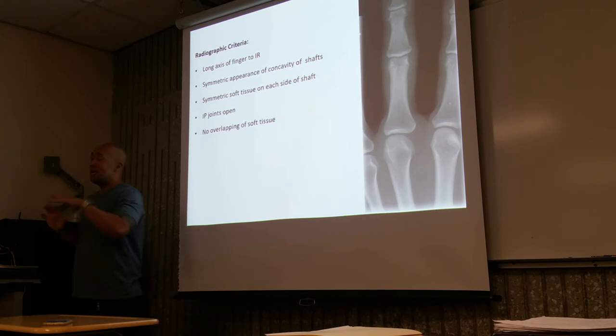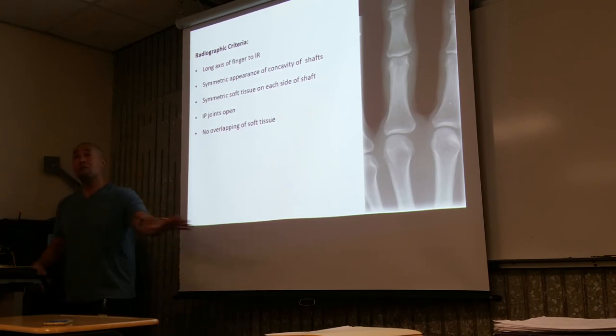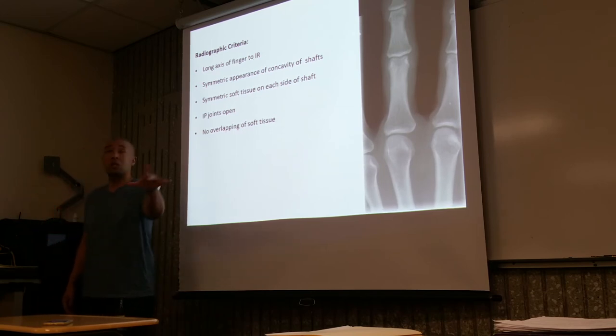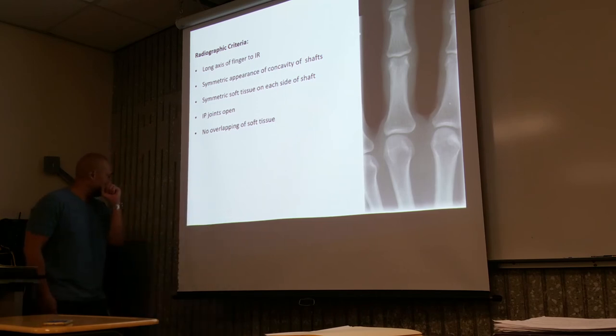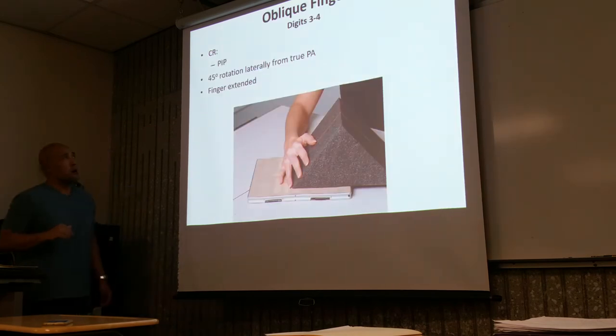Keep your eye on your patient before you take a radiograph. Once you leave the room, they think you're done and start moving around. What are we going to do with exposure times? Keep them short. What are we minimizing? Motion.